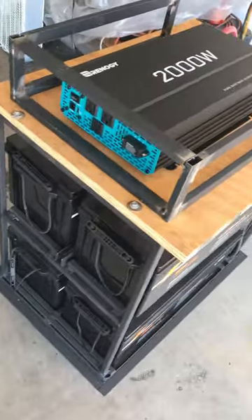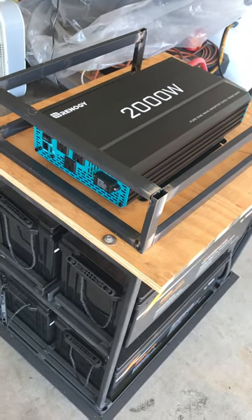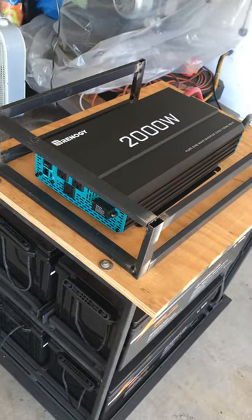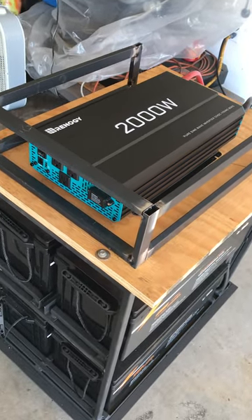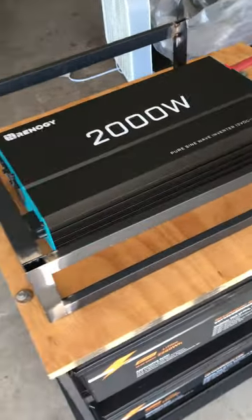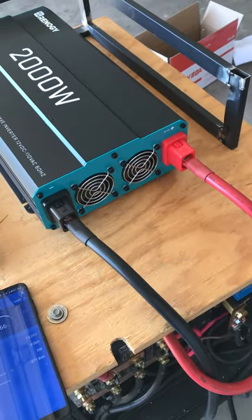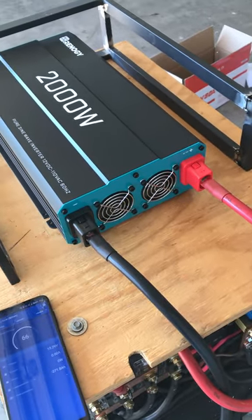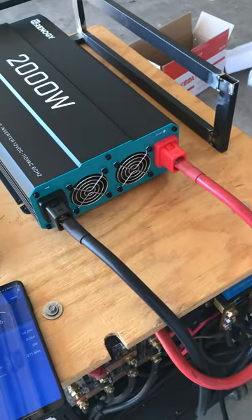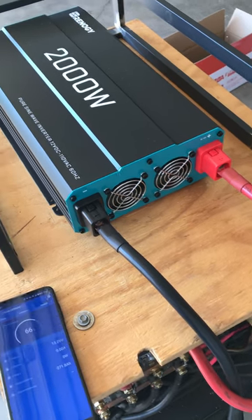It has a Renogy 2000 watt pure sine wave inverter — actually the second one. I blew up a 700 watt and a 2000 watt, but they honored the warranty on the 2000 watt and I got my money back on the 700 watt. This one is wired differently — on the other one the black was on the right and red on the left, so I guess this is the newer model. They swapped the power leads for whatever reason.